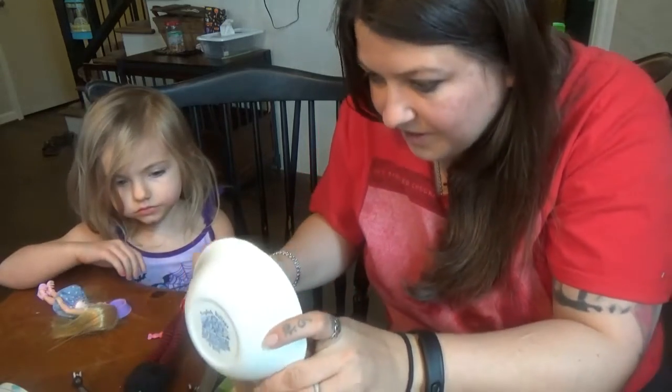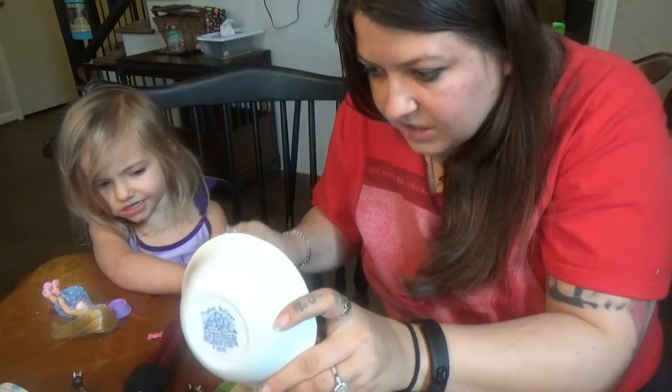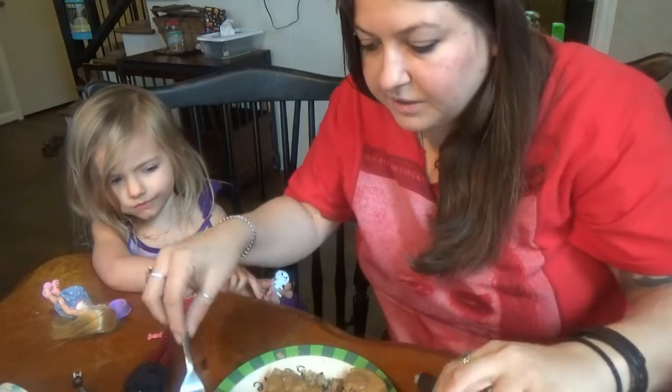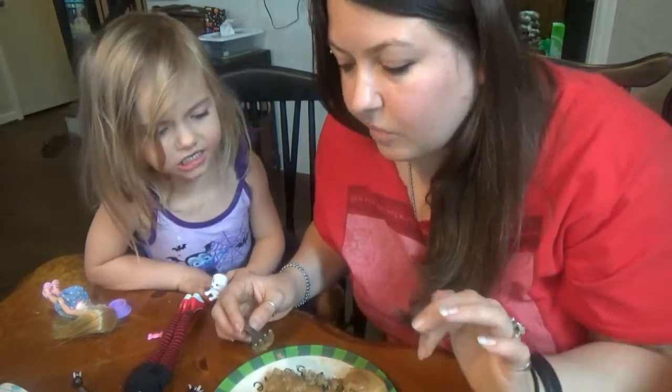I wonder if I can even make leftover sandwiches out of this stuff, because that was something I used to love to do. You know, make leftover turkey sandwiches? Careful, honey, that's a knife — don't touch it, please. Thank you.